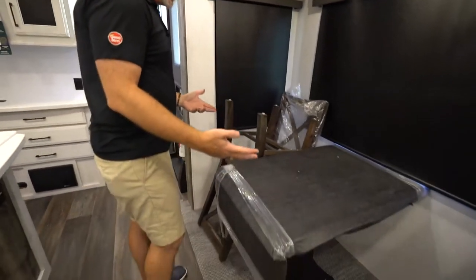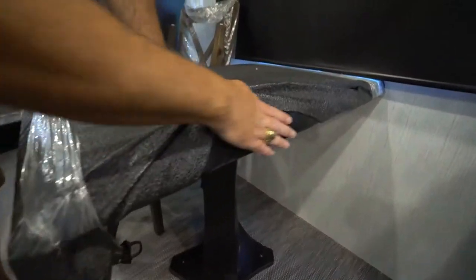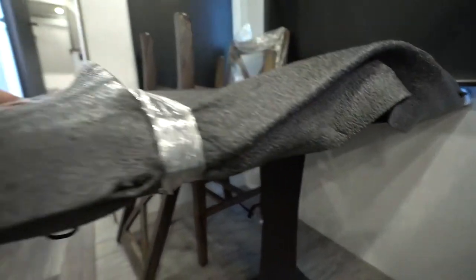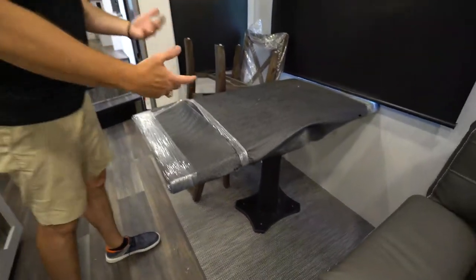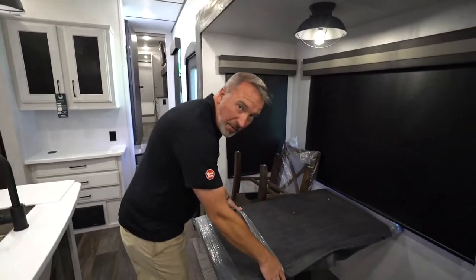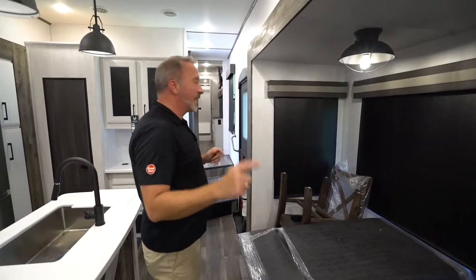You're going to have freestanding dinettes in some of the Heartland Bighorn Travelers. For example, this one has that rustic feel — it's beautiful. It has the extendable leaf right here, which when you pull it up, these little legs lock into place, and to release them, you just pull it down and push it down. Just be careful — if you try to grab it right here from the bend point, that's the quickest way to get your fingers pinched.